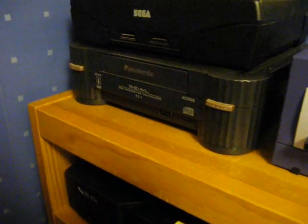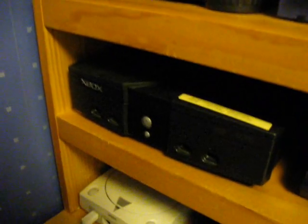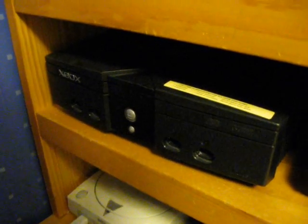Then I've got the Panasonic 3DO — this is the FZ1. And down here I've got an original Xbox, and this one has a mod chip in it.